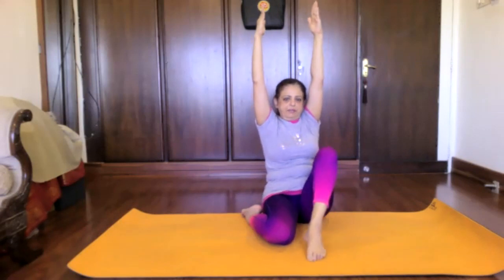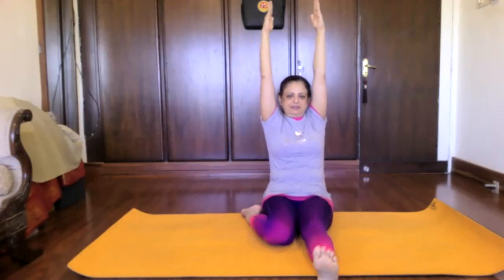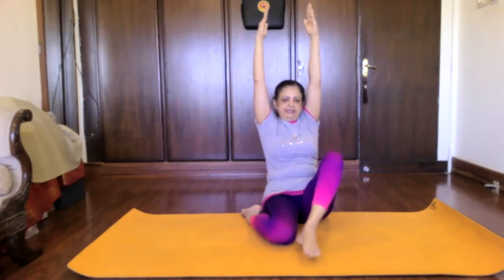Reverse the ankle rotation. And Jhanu Naman — bend the knee, straighten. Bend the knee, straighten. Bend the knee, straighten.